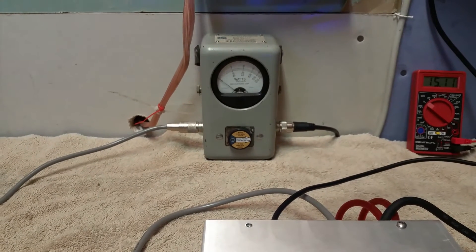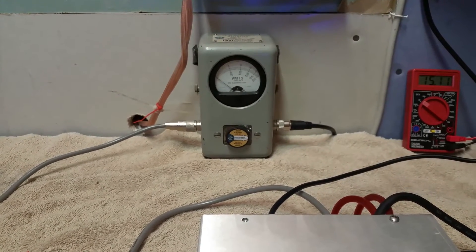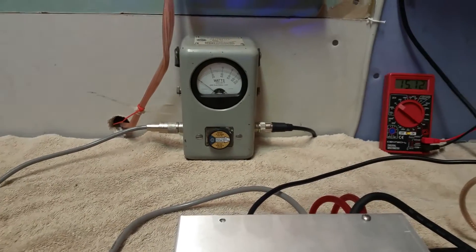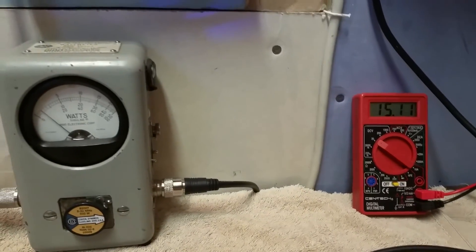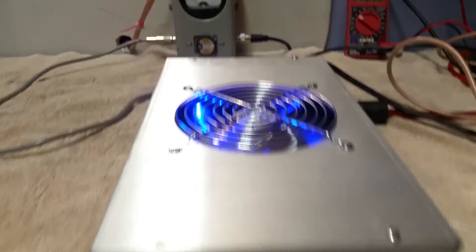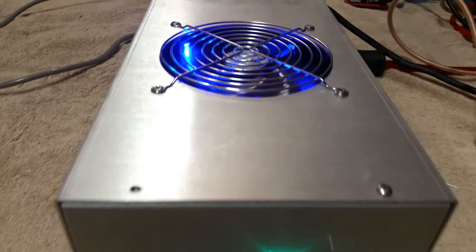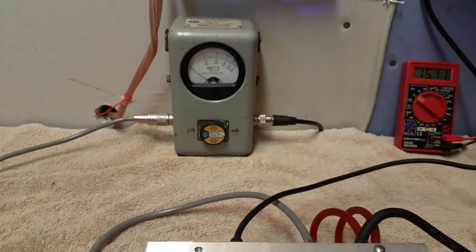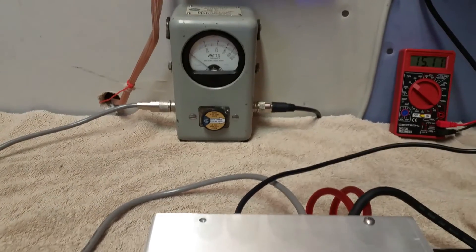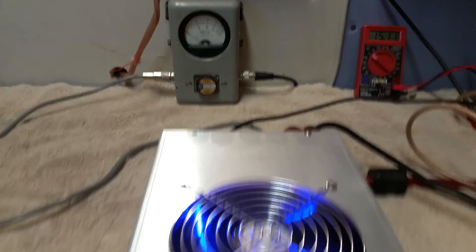That'll bring you about a thousand peak driving it that hard. Remember, we are on a lower voltage here — we're dropping to 12 volts. This supply just doesn't have enough in it right now for this amp with the current it's drawing. So it's doing good, the amp's doing real good.